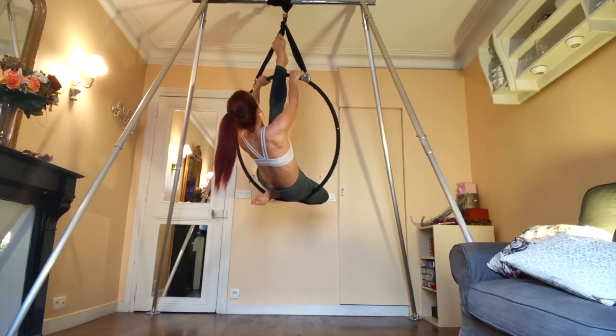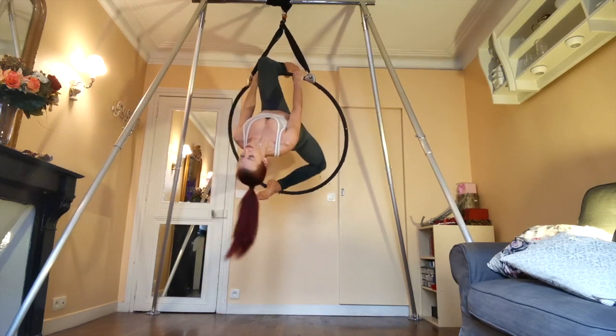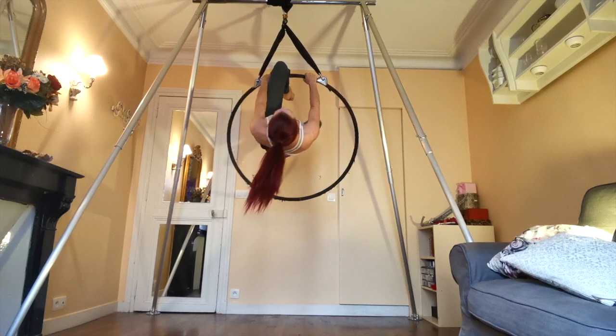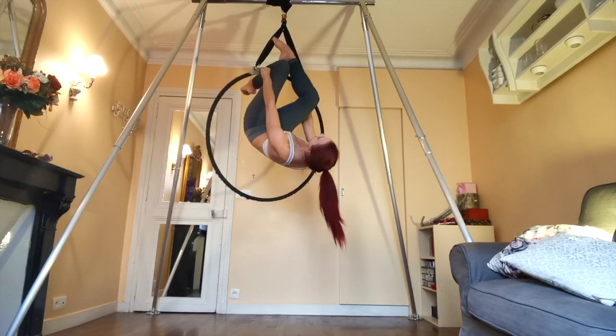You're going to start from your knee hook hox position on the top bar. However you want to get there is fine. I'm going up with my favorite little push-up to the top bar, which I already did a tutorial for. I will link that in the description and you should see it at the top of your screen.